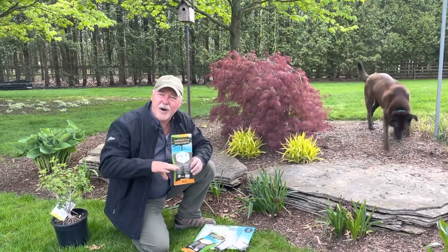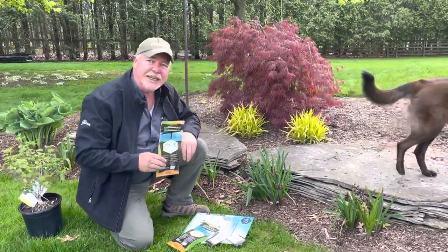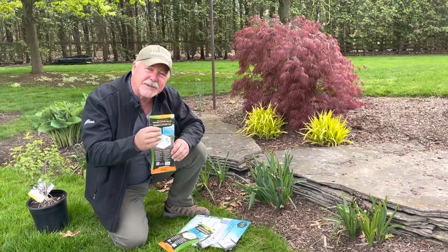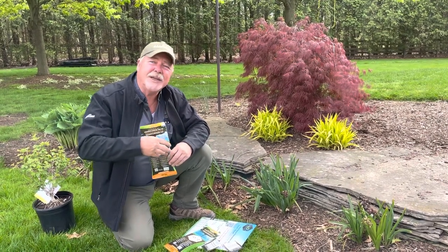It attaches to the root systems of all plants — whether there are grasses, peonies, trees, you name it. It works well with everything. It actually attaches to the root system, allowing the plant to extract moisture and nutrients. It gets the root system growing that much faster.